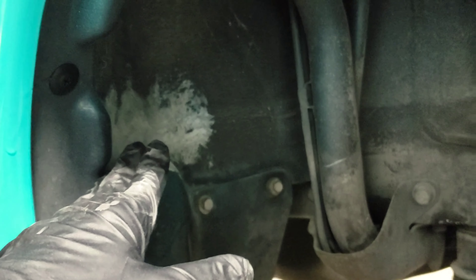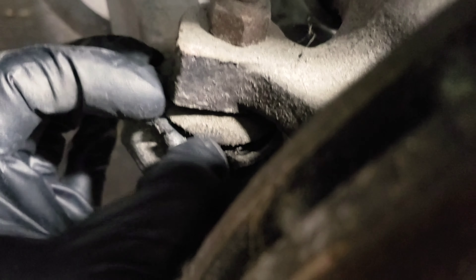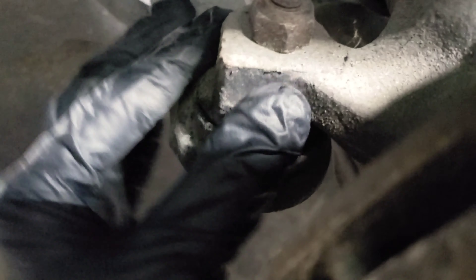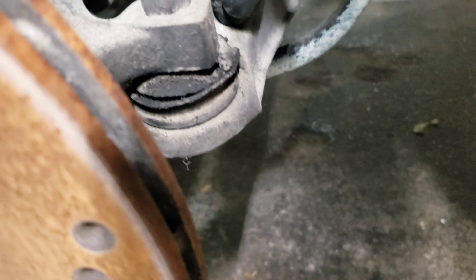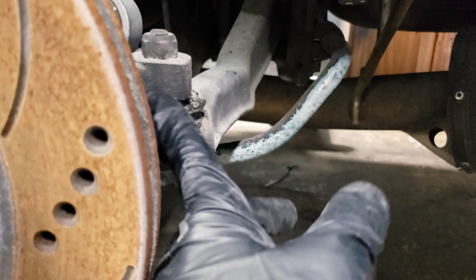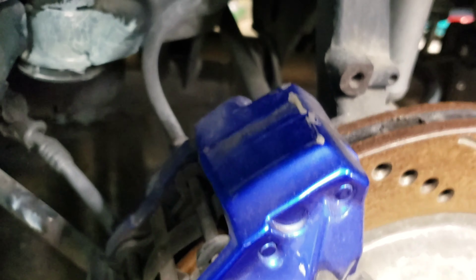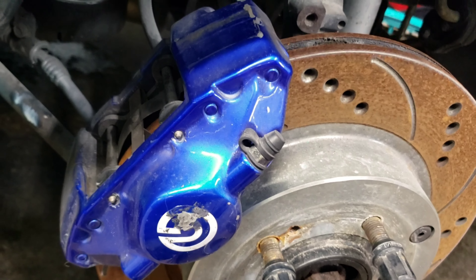I treated for rust on the other side too and put new clips in both back areas. Once the rust converter dries, I'll spray the whole thing black. Both ball joints on the control arms are shot on both sides - that's a safety issue and I definitely need to replace those. They're fairly cheap. Everything else on the suspension seems to be in good shape; that's the only thing not up to par. I'm going to try to pull that off now and pull the calipers off to sand and paint them like the front.